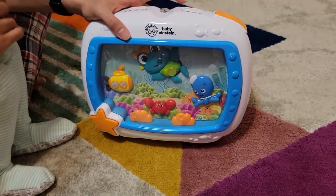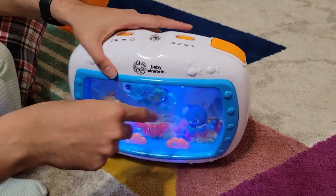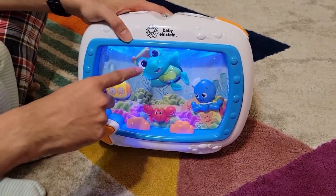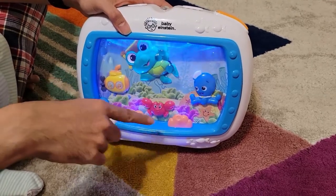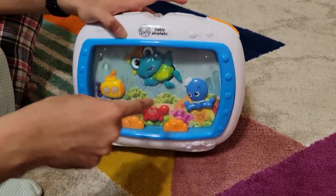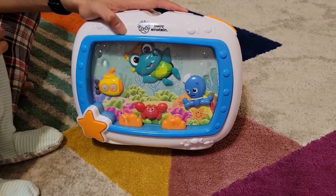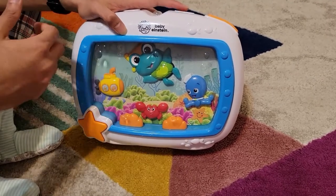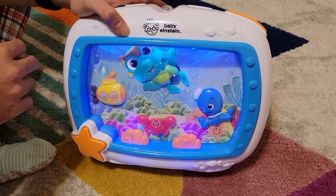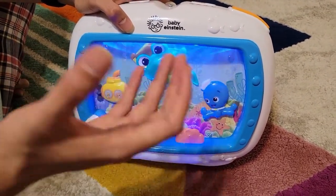This is just white noise. This is white noise plus light — the fish, the crab, the octopus, and submarines are moving. Next is just music — it's a lullaby, really soft sleeping music. And fourth is music with light, so it feels like an aquarium of sorts.